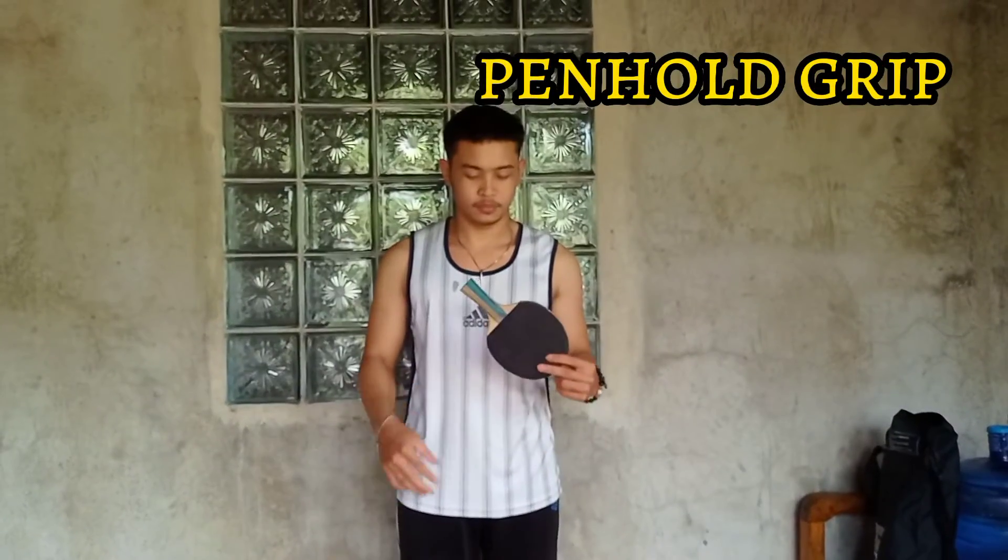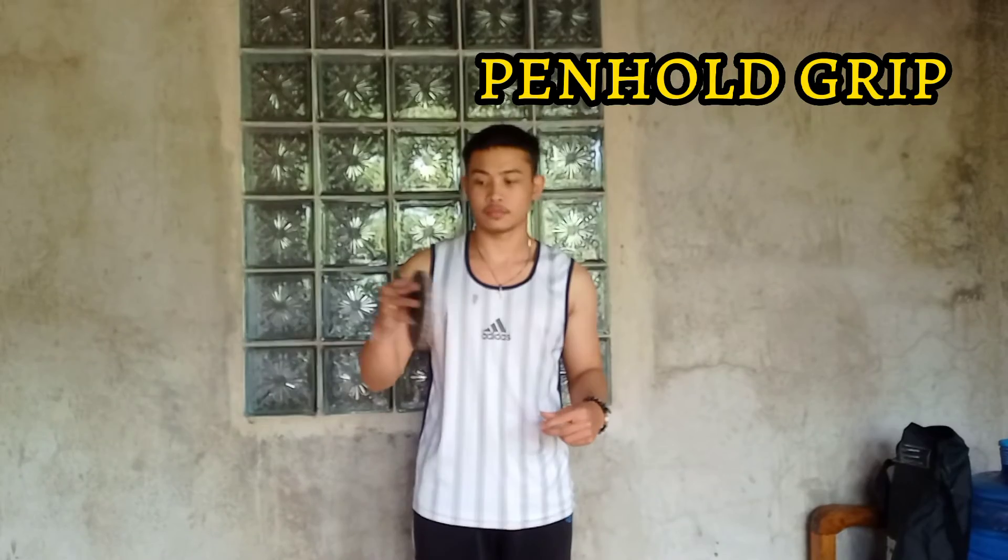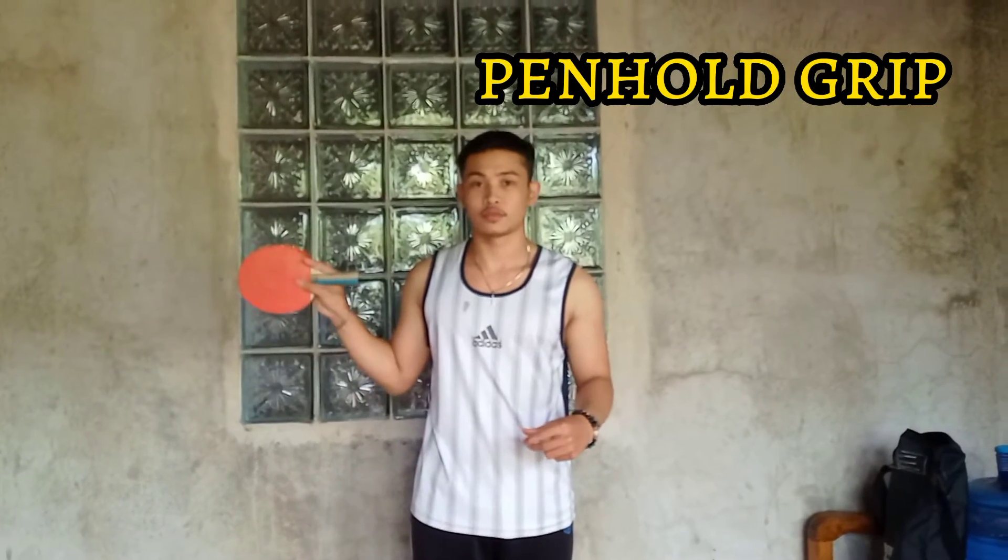Penhold grip is the Asian style grip of holding the racket where the head of the racket is facing down and is held the way a person holds a pencil or a pen.